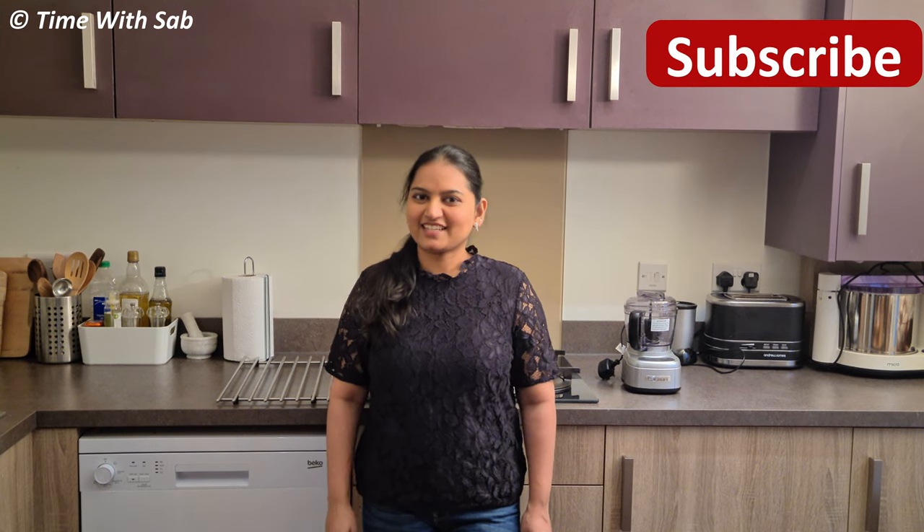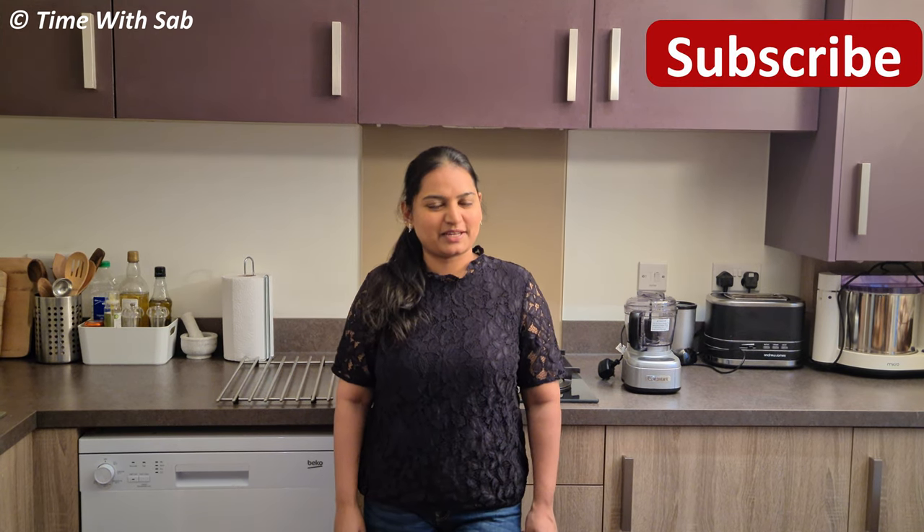Hi friends! Welcome back to my channel. If you like this channel, subscribe and click the bell icon.